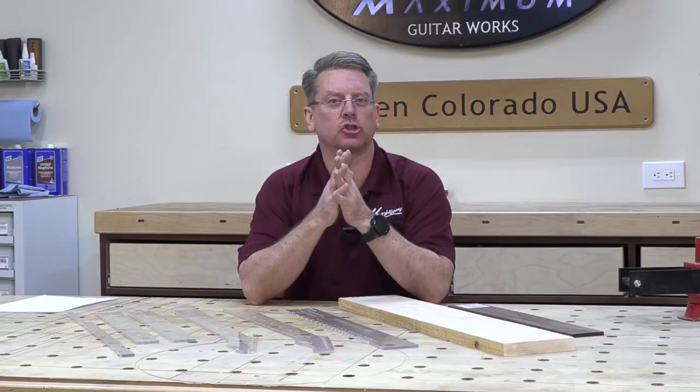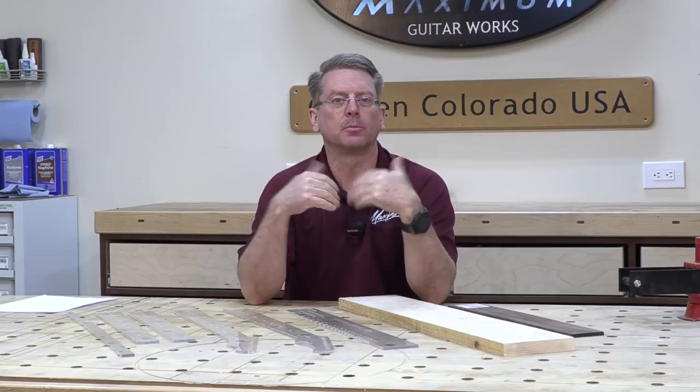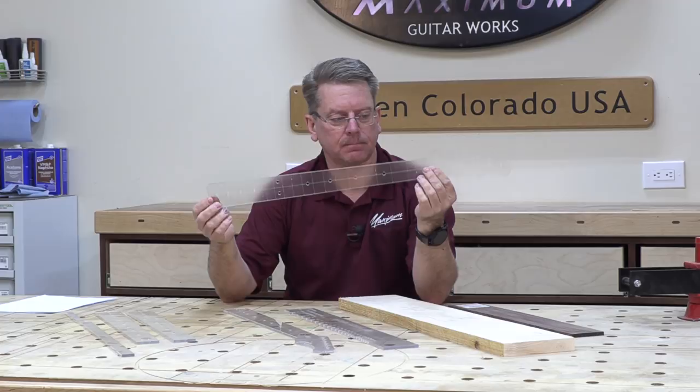What we're doing in the class, in order to save time rather than designing a guitar from scratch and taking multiple weeks to develop it, tweak it, and make templates, we're going to be providing the templates. We have multiple complete sets of templates for the Stratocaster and the Telecaster. There are variations you can certainly do to that if you choose, but that will require you to develop your own template.